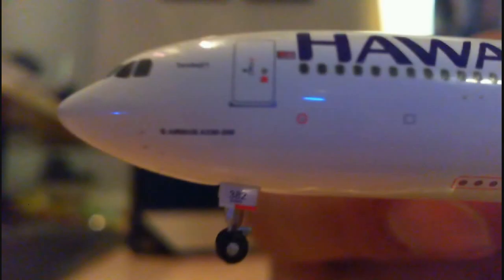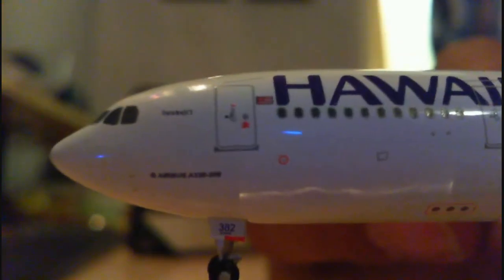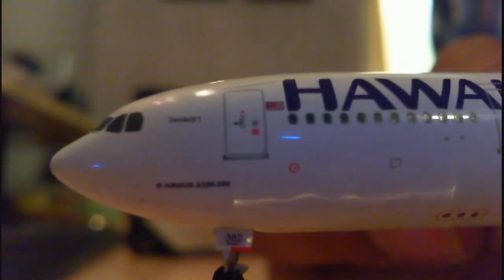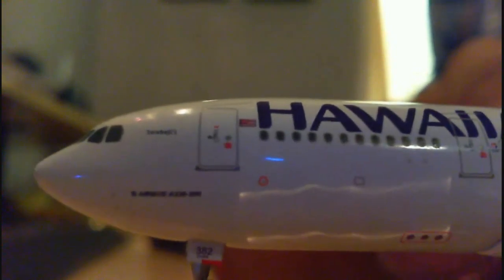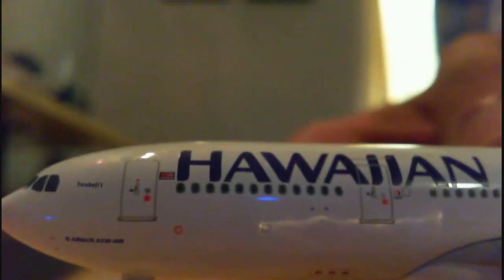So let me start here — here is the front of the aircraft. You have the nose and the flight deck. In between the windshield of the flight deck and the front left door, you have some writing there — that's the name of the aircraft, though I can't read what it says, it's too small. Underneath, you have the Airbus A330-200 titles. You have the main landing gear with the bay door showing part of the registration: 382. You have the main front door, and right next to it you have the Hawaiian titles. Very nice.